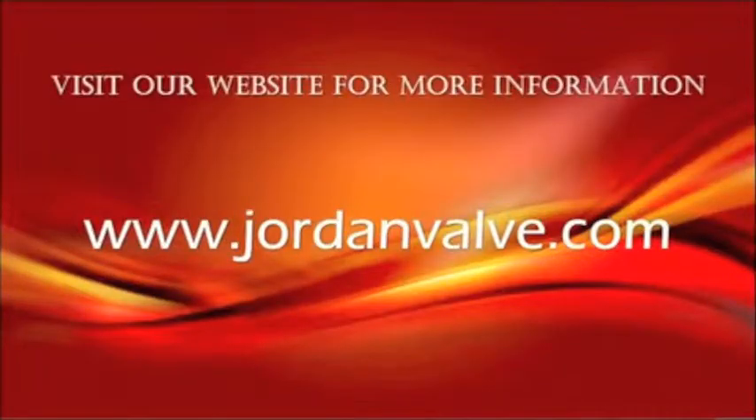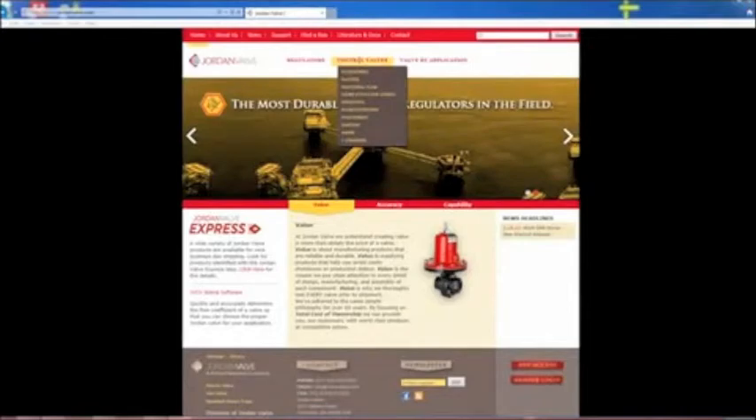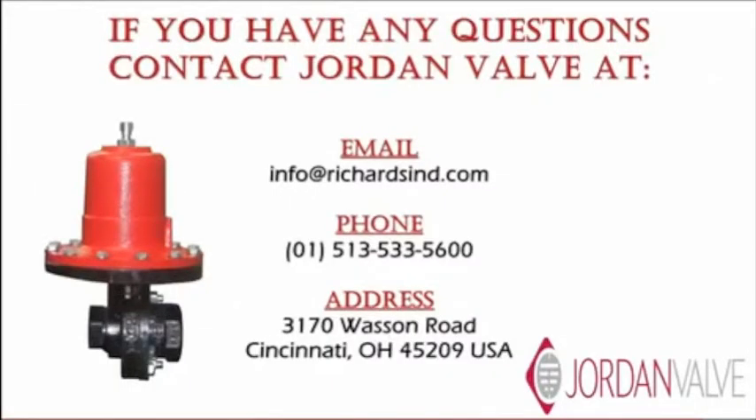The Jordan valve Mark 60 is the most accurate, longest-lasting self-operated industrial regulator available in the marketplace today. For additional information on the Mark 60 or any of our Jordan valve products, visit our website at www.jordanvalve.com. If you have any questions about this video, please email us or call us at the phone number listed on the screen.